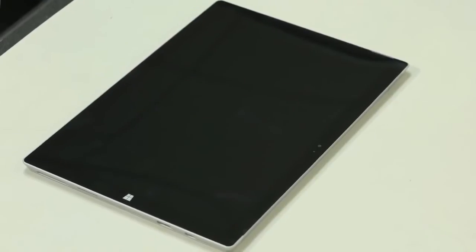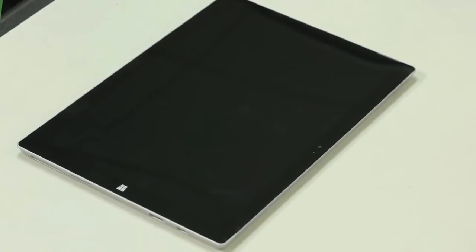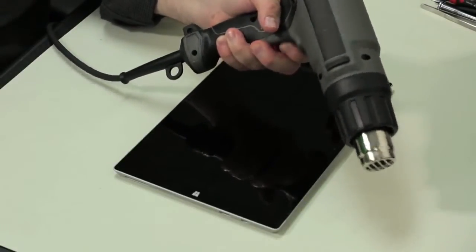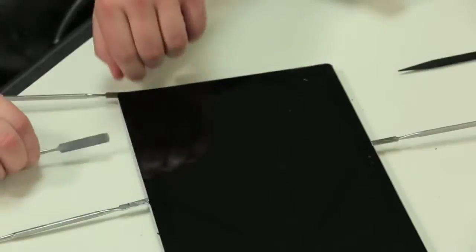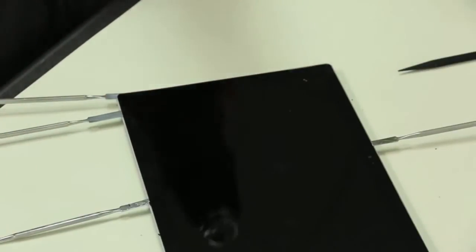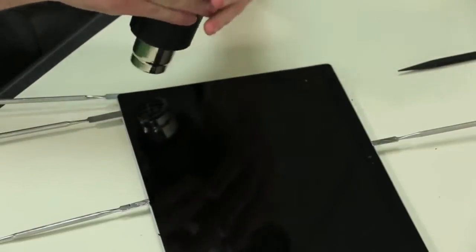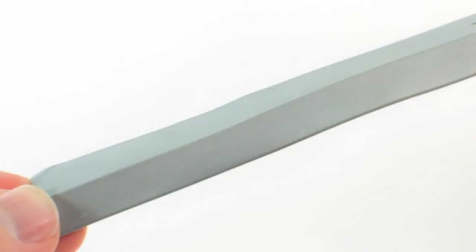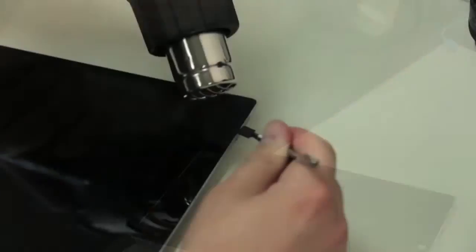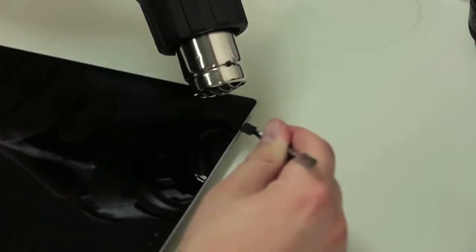The first step in opening the case is removing the front panel and display assembly. That means breaking out the heat gun, hair dryer, or other warming device, and very carefully heating the edges around the actual display. Be very careful not to overheat the glass and warp the plastic cover behind it. As several ribbon cables run along the lower edge, we'll start at the panel's upper left corner and work our way around.